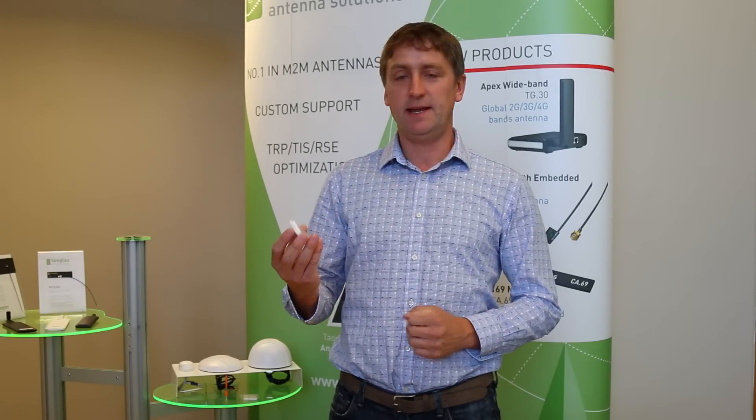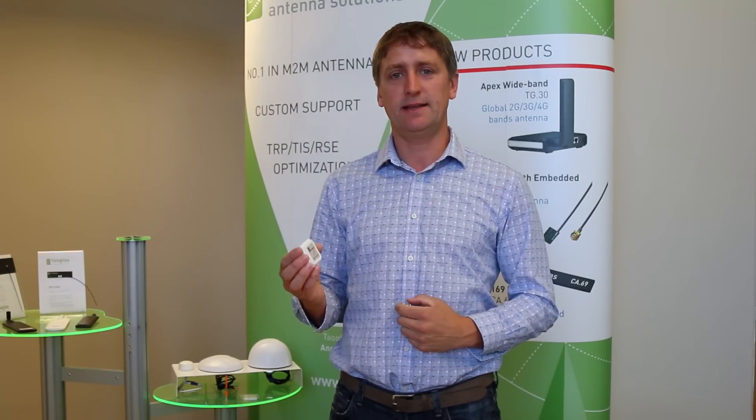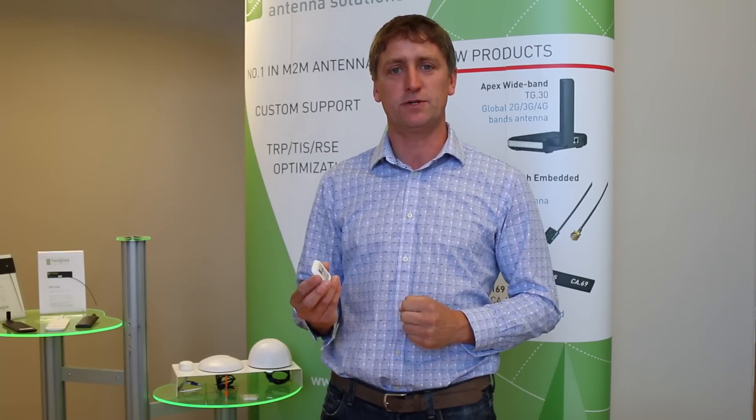Full details of the GP DF47 are available on our website at www.towglass.com. The link to the spec is also available at the end of this video, and please contact any Towglass regional office for more support or information.